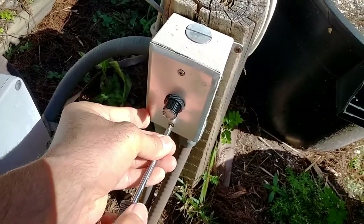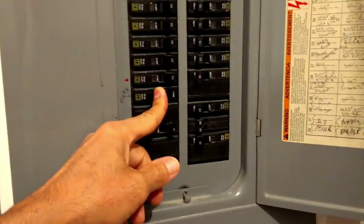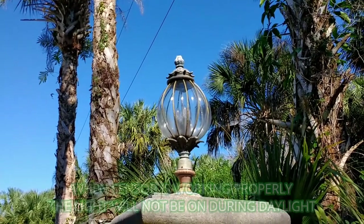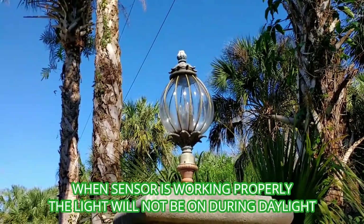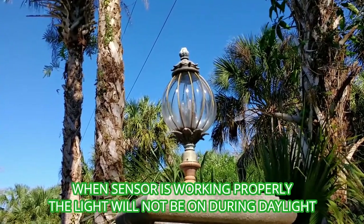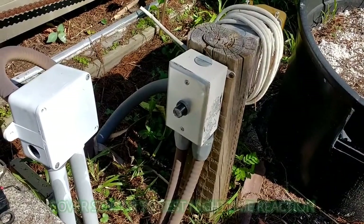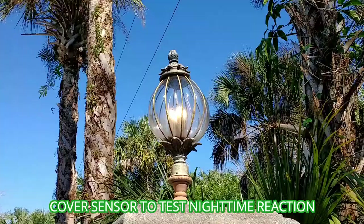Tucking the wires in and screwing the plate back on. Now let's go in and turn the breaker back on and see if our problem's fixed. The lights are not on — let's go ahead and test the sensor and see if the problem's really fixed. Just throw a dark jacket over it. Success!